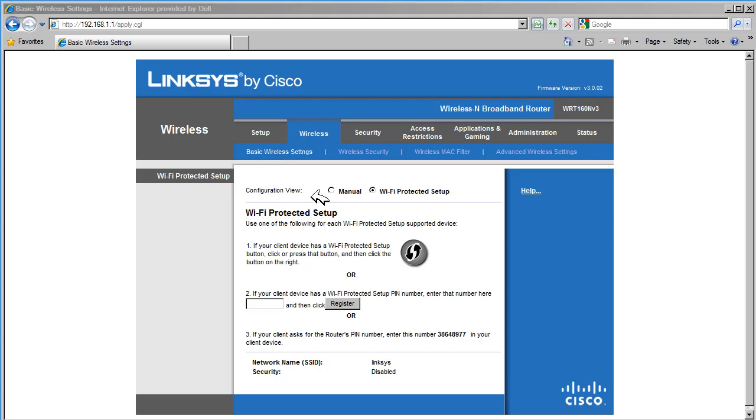Configuration view has two options: Manual and Wi-Fi Protected Setup. Using the Wi-Fi Protected Setup initially to configure wireless devices is not recommended, because the default wireless settings on the router are not secure. As you can see, the network name is Linksys.